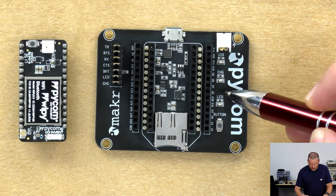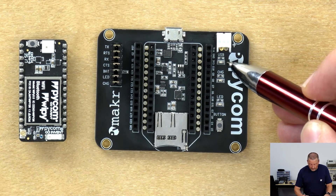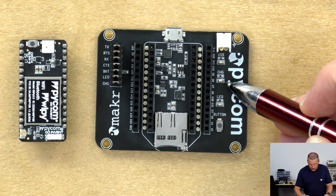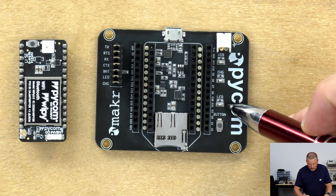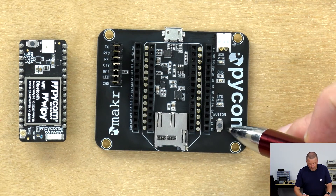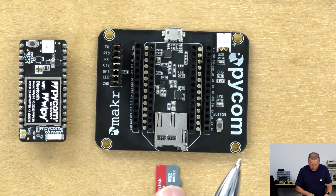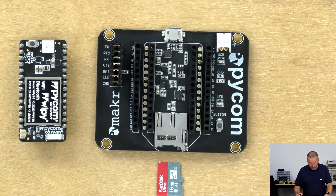There are a couple of LEDs down the right-hand side of the board. There's one called USB which lights up when the USB has power on. Another one labeled CHG indicates charging of the battery. There's also a user-configurable LED and button as an output and an input. At the bottom there's a standard microSD slot. MicroSDs obviously have to be formatted with FAT16 or FAT32, and there's a 16 gigabyte limit.